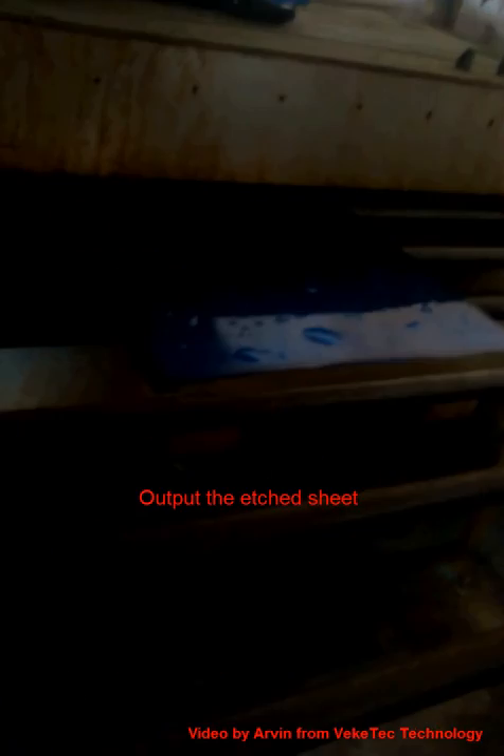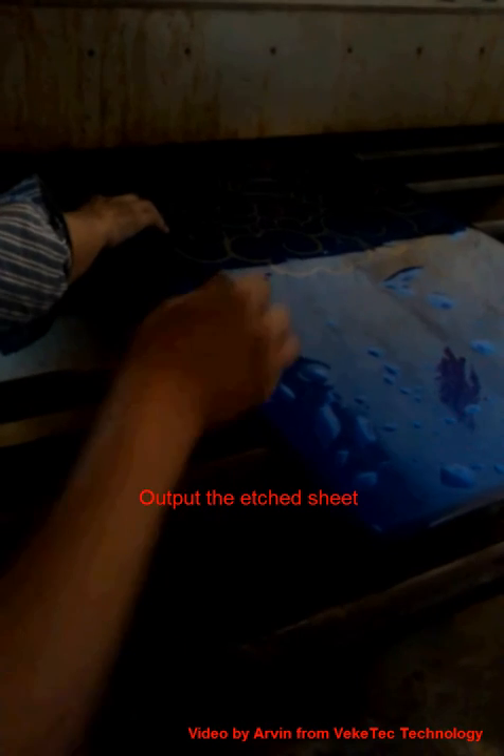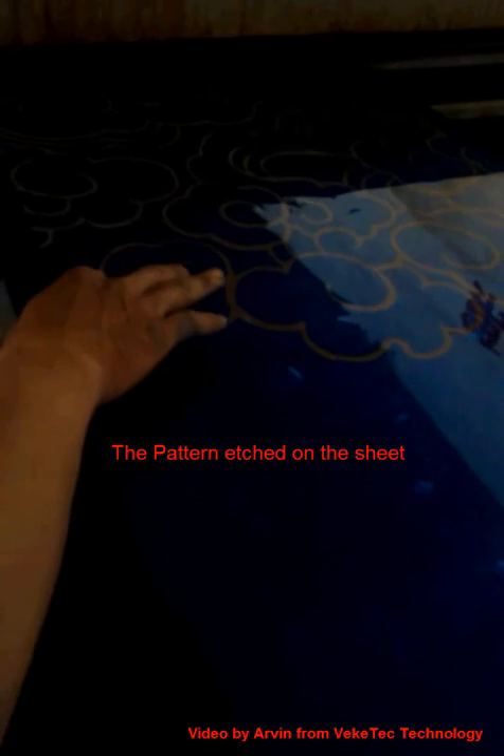Now we check the etching inspection. The sheet is put out now. Finally the image is etched on the sheet. That's all. Thank you.